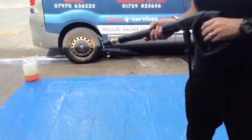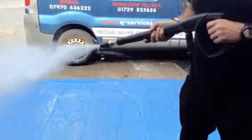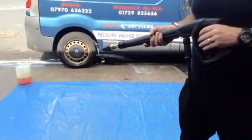The pressure washer will continue working at the pressure it's meant to. That's great, thank you very much. Q Services Q Washers — eBay and YouTube.